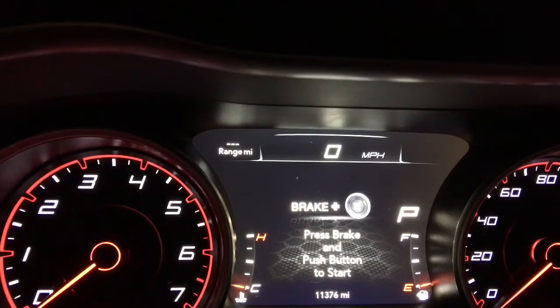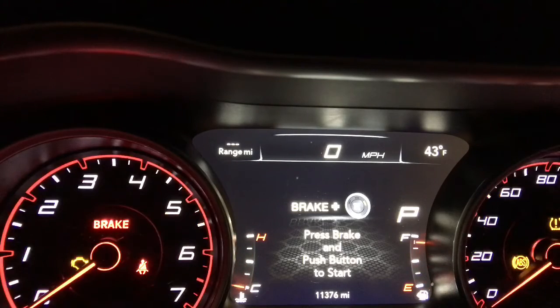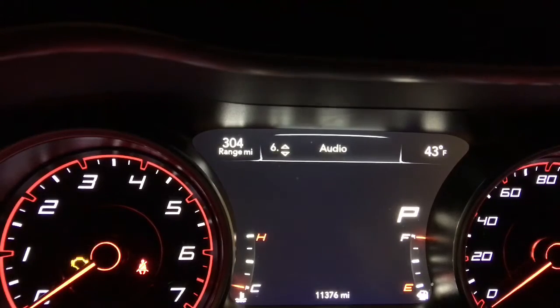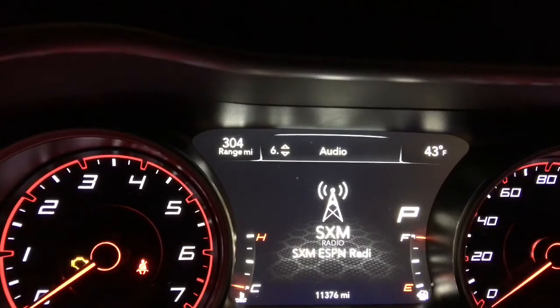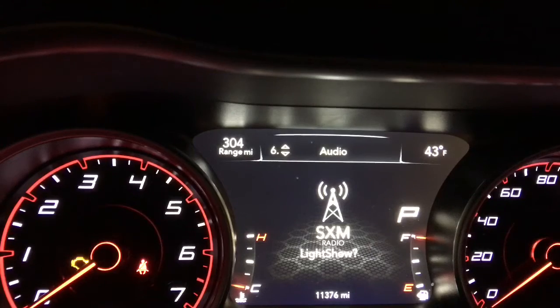Alright guys, so I went ahead and I'm putting the car in the run position. As you can see in a second, the service airbag light will go off - everything is corrected. I've got my phone propped up on the steering wheel here, hopefully it doesn't fall off. I still have the taser installed on the car. So go back to audio here, and you're gonna hit your arrow pointing to the left and the cancel button all at the same time. I usually hold it down for a couple of seconds and then release, and then the taser starts loading up - so there's the light show.